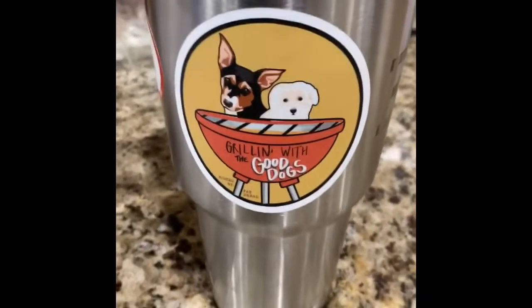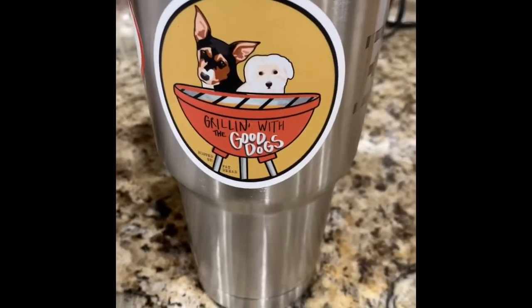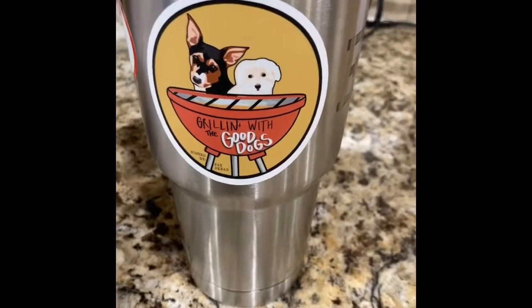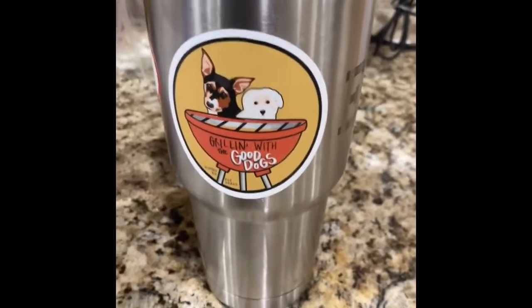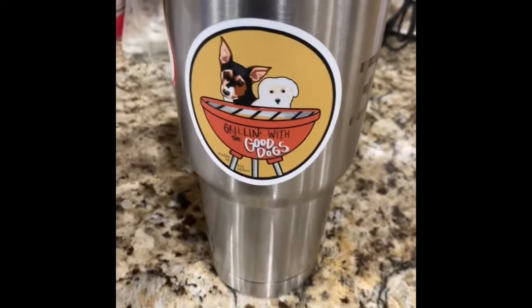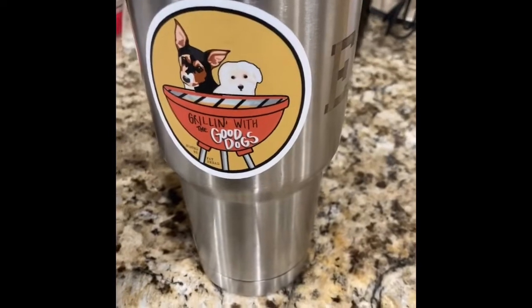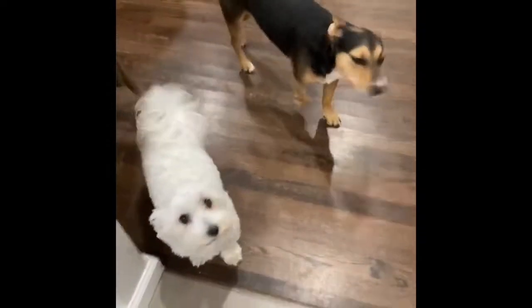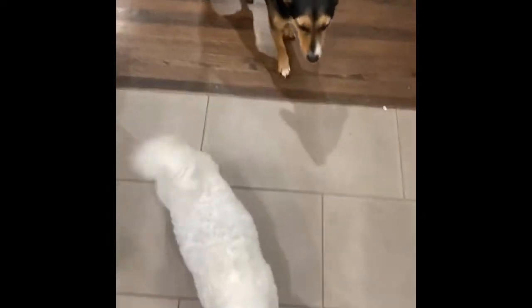I do not have any buttermilk, so I have found that you can use a recipe of 2% milk and lemon juice to make buttermilk. I have neither of those — I have skim milk and lime juice. So we're gonna try that out and see what happens. I don't think it's gonna work but I think it's worth a try. It'll be fun, and that's what we do here on grilling with the good dogs — we have fun with some good dogs and good food. Let's see what happens.